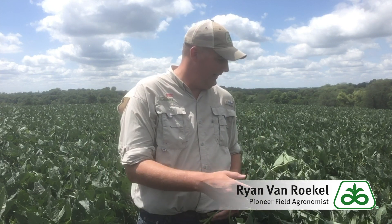Hey, I'm Ryan Van Ruckel, Pioneer agronomist in southern Iowa. Getting a lot of questions this time of year about what our beans are going to yield. They've got pretty good color, pretty good height in a lot of places. Out here we've got a little bit of Japanese beetle, a little bit of frogeye, but it looks pretty good.